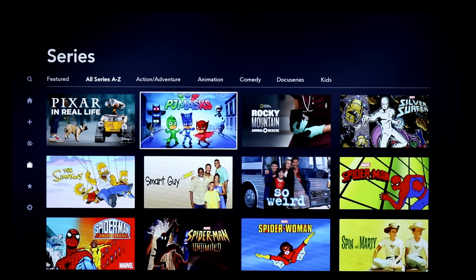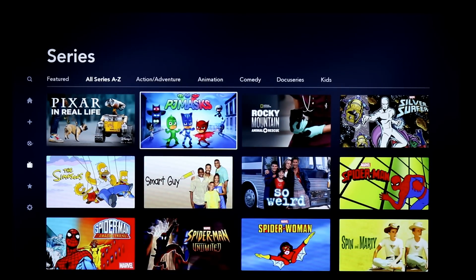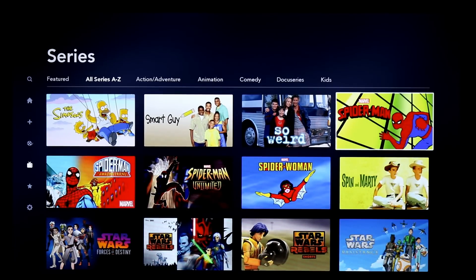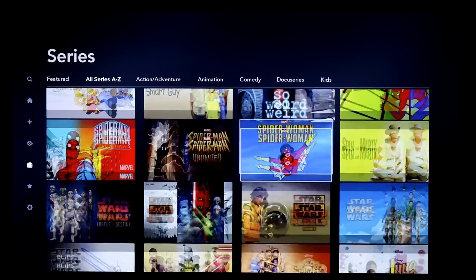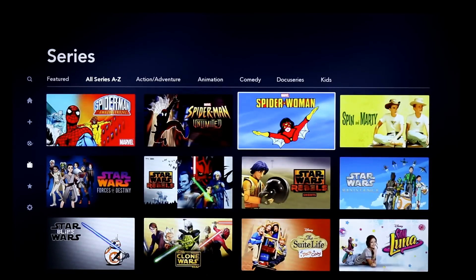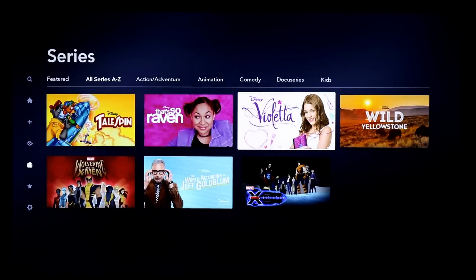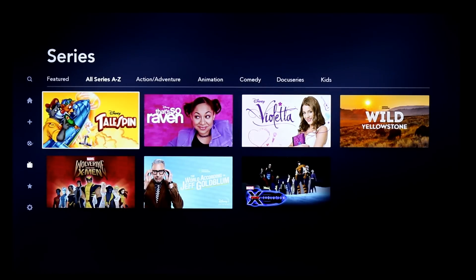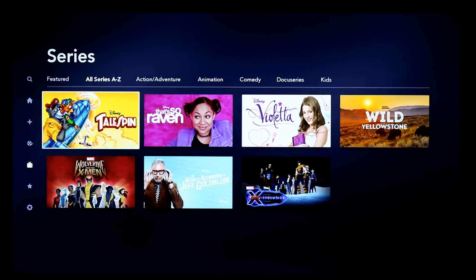I wish this was here a few years ago when my daughter was into PJ Masks — that would have made my life a lot easier. And classics like the older Spider-Man, Spider-Woman — there's a show I bet a lot of people haven't seen. A lot of classic Disney programming and Disney Afternoon content like TaleSpin, the original DuckTales, and more is included.